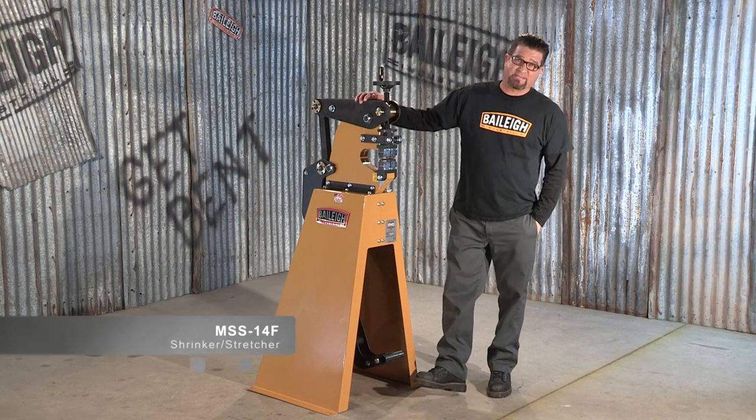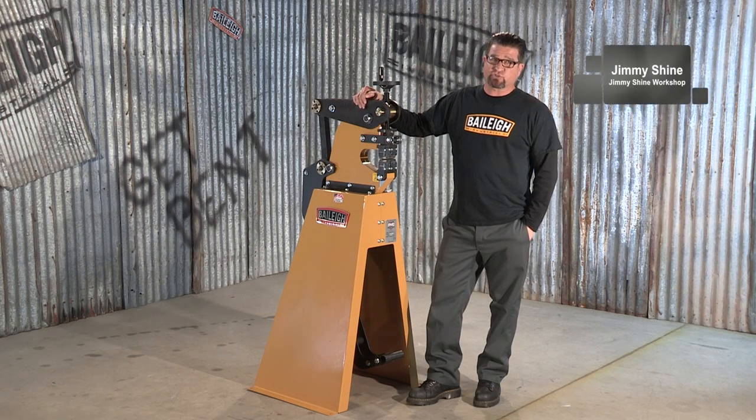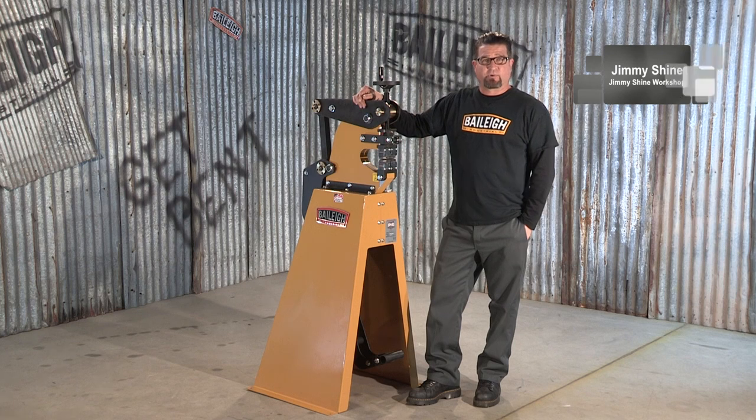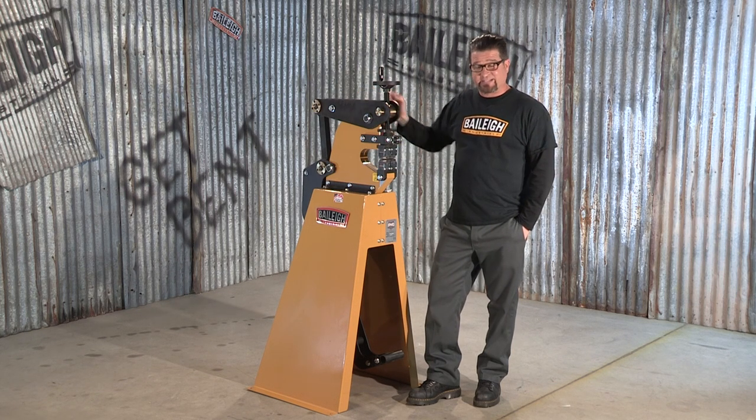Now this is the Bailey MSS 14F, combination shrinker and stretcher. It's a manually operated machine that can handle up to 14 gauge mild steel and has a six inch throat depth.